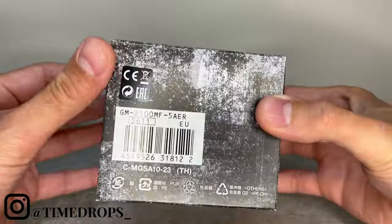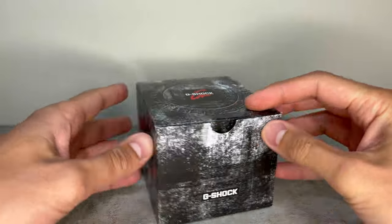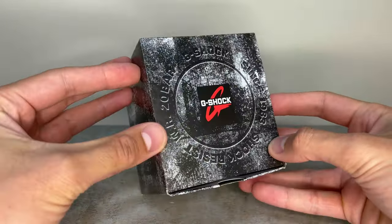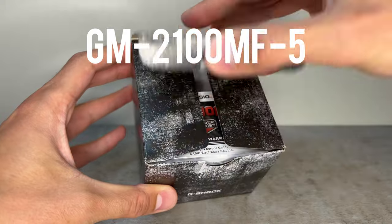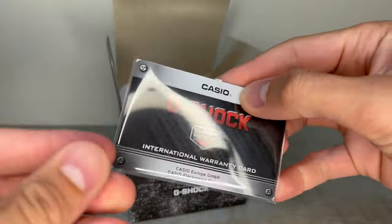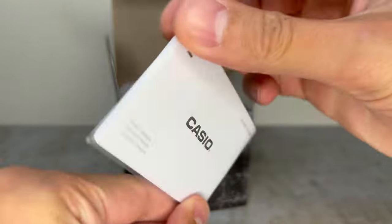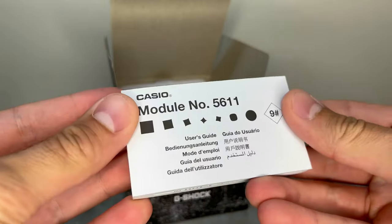Hey guys, welcome back to Time Drops and welcome to another review video. Today we're going to be taking a look at the much-loved metal Casioak, this time in the form of the G-Shock GM-2100MF-5. Metal Casioks are a real favourite on the channel, so I'm very excited to get things rolling, show you everything it has to offer, and tell you why I think this may just be the best one so far.